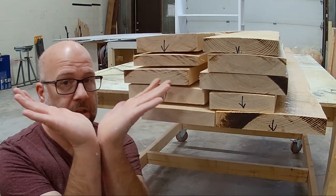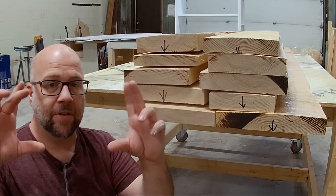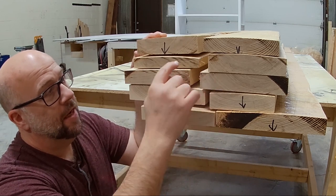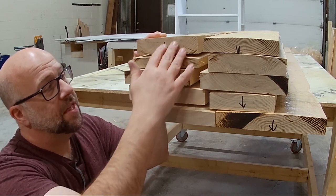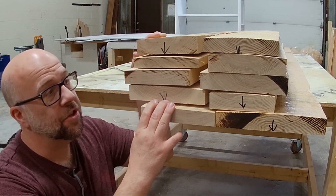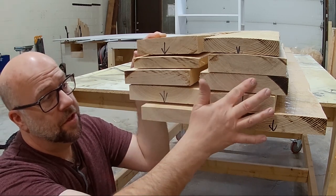Because the table is a wedge shape, I'm going to try to concentrate the thicker boards in the center. As I laminate them together, the thicker boards will be in the center and the thinner ones toward the ends. I also want to try to keep as much grain continuity and color matching as possible, since ash has quite a bit of variation between light-colored sapwood and darker heartwood.